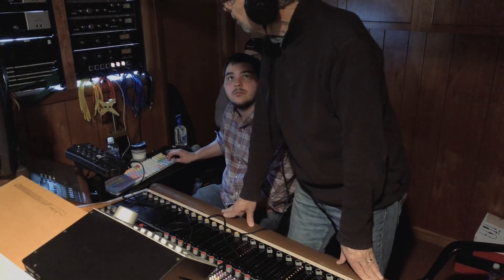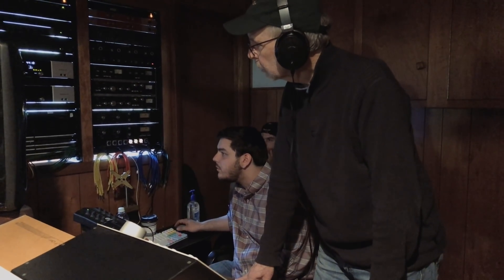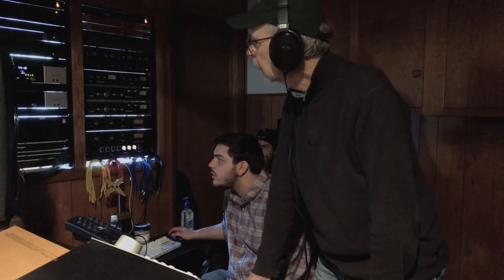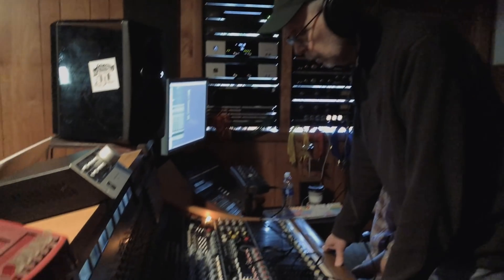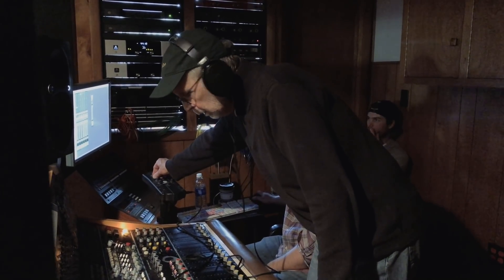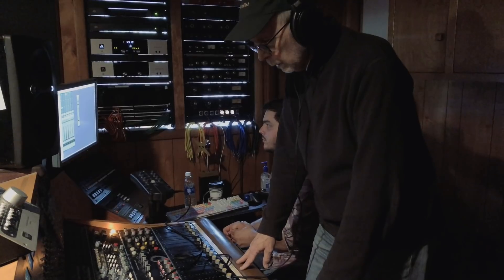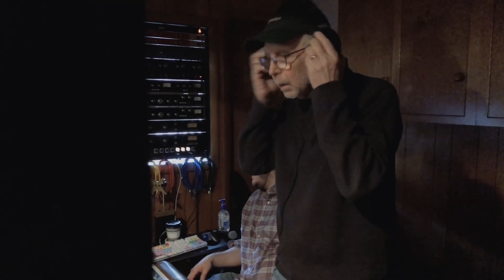We're in stereo. Are those guitars? Do they need to be flipped? Get those out. Okay, this is good. I think we got a good start.